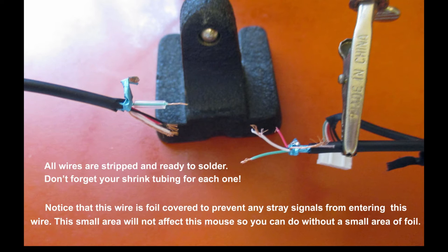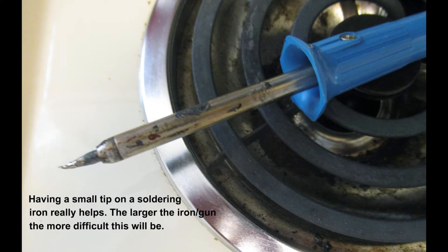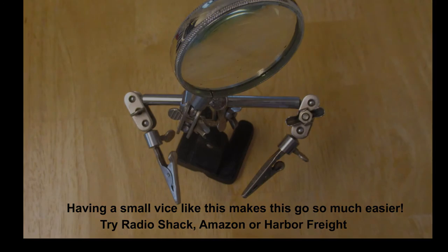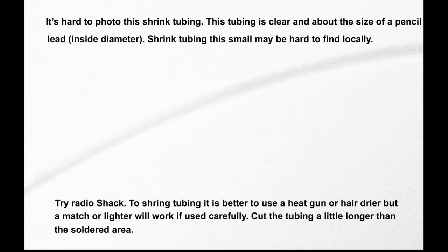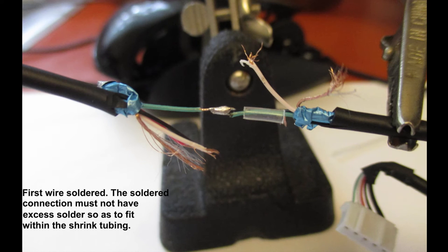If you're using shrink tubing and not electrical tape, you'll have to slide the little section of shrink tubing over the wire before you solder it. Having a very small tip on a soldering iron makes the job go a lot easier. Trying to hold this small a wire without a little vise can be really, really hard. You can use a high-quality electrical tape like 3M instead. Don't forget to put your shrink tubing on the wire before you solder it, and try to keep the soldered area as small as possible so as to fit inside the shrink tubing.